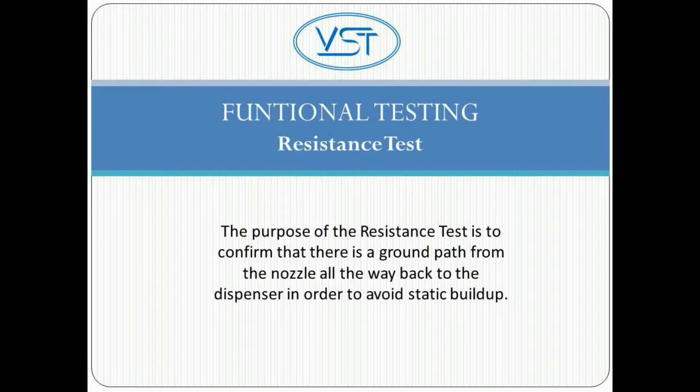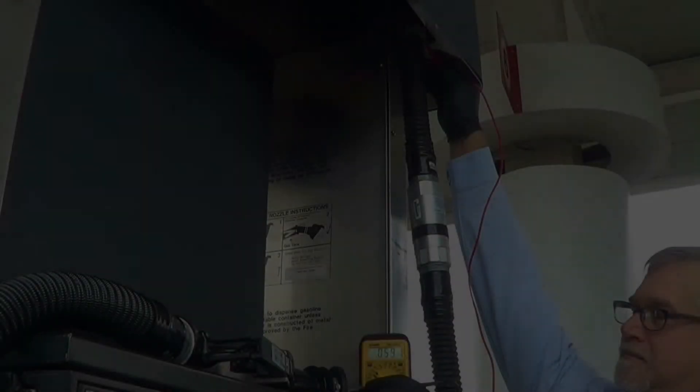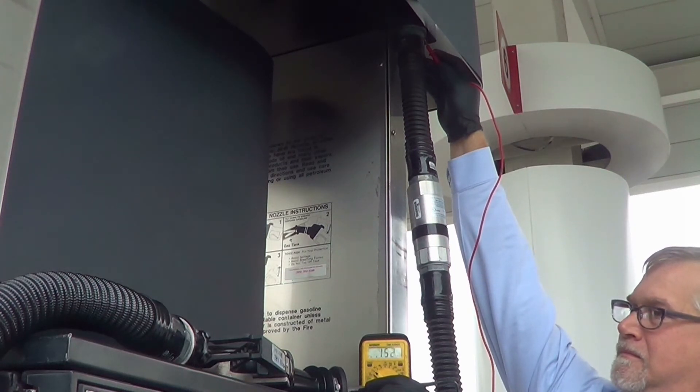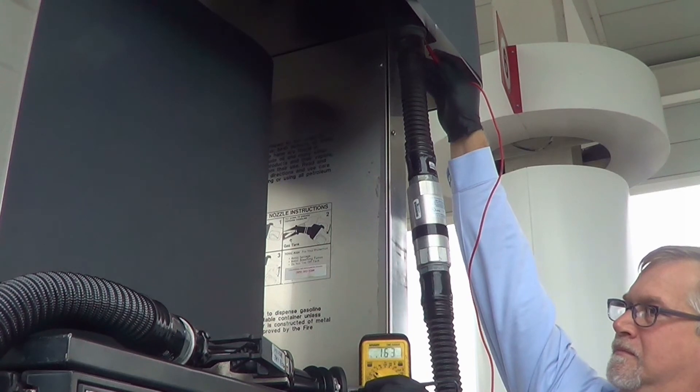And now, the last of the functional tests, the resistance test. The purpose of the resistance test is to confirm that there is a ground path from the nozzle all the way back to the dispenser in order to avoid static buildup. There is one step. Set an electronic multimeter on the high range of the ohmmeter function. The resistance should not indicate more than 70,000 ohms per foot of hose. For example, the measured resistance of a 12-foot hose must not exceed 840,000 ohms or 840 kilohms.